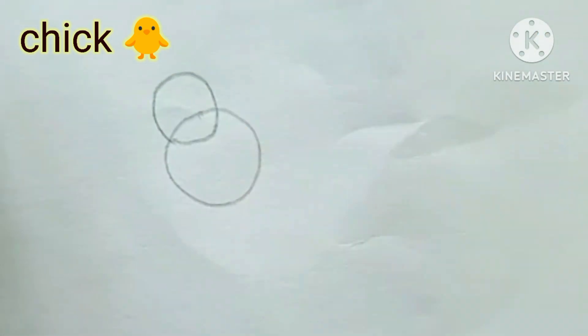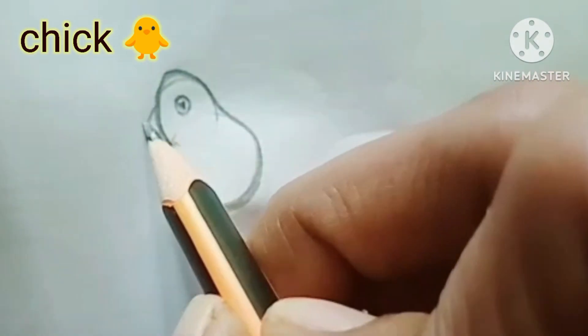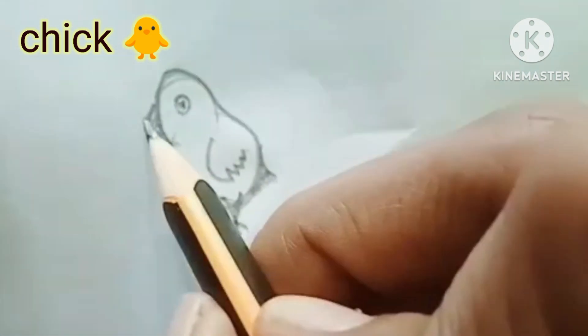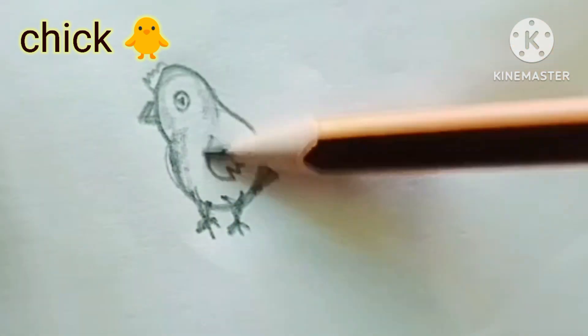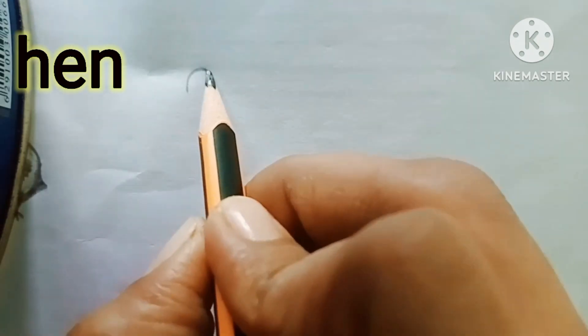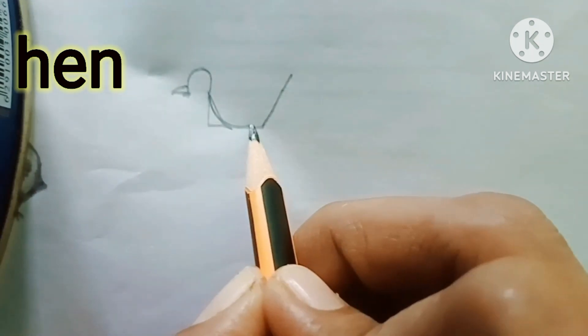Simple techniques to draw cheek, hand, and rooster. First, you should draw two circles — watch carefully and follow me. Just draw a little paw. Afterwards, we can make it as a hen.